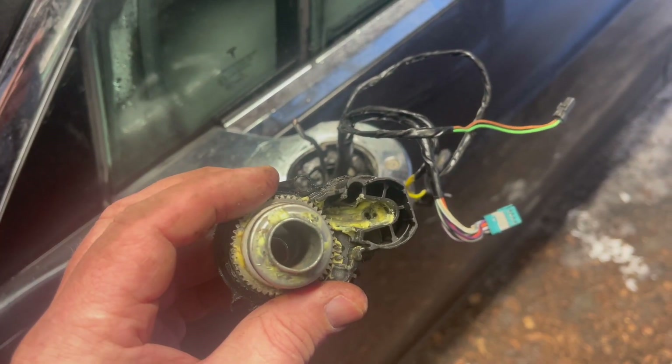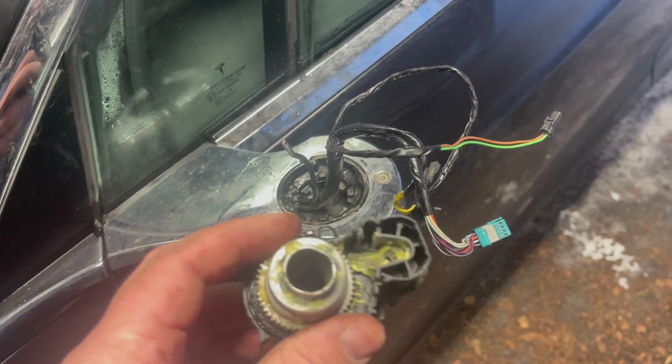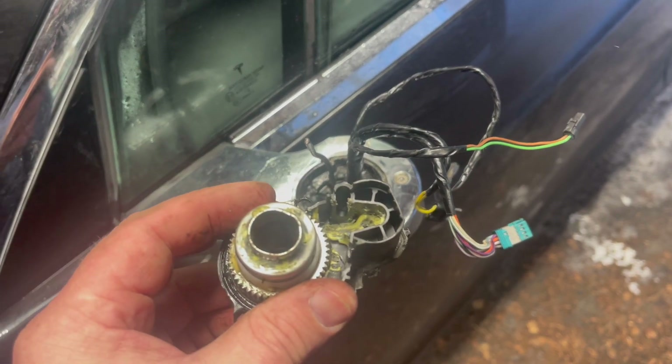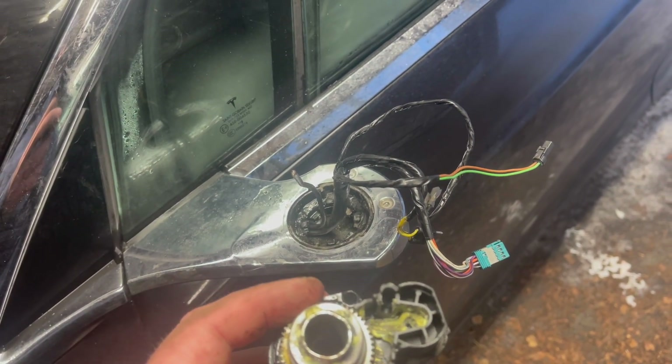It's unfortunate that you have to cut the antenna cable. I wish they had designed the connector to be on this side of the cable, but what the hell — I hope it still works afterwards.